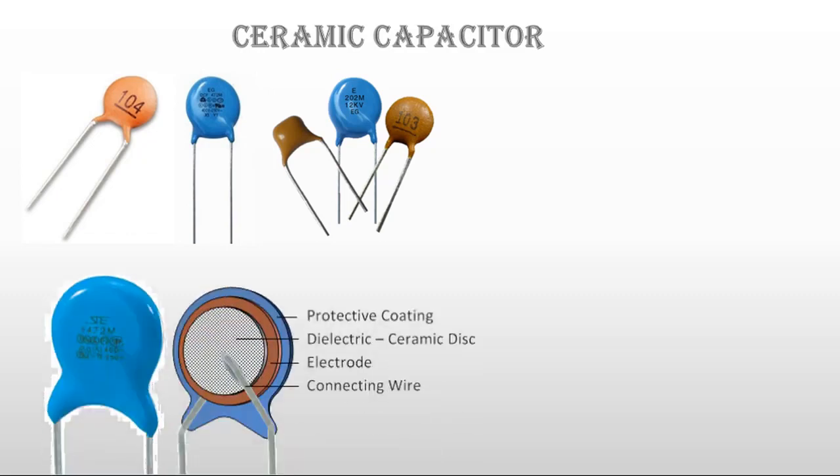Look here inside the ceramic capacitor. The outer coat is protecting the inner side of the capacitor. This one is the electrode, and the upper one is the dielectric ceramic disk — therefore it is called a ceramic capacitor. The ceramic disk is storing the charges.